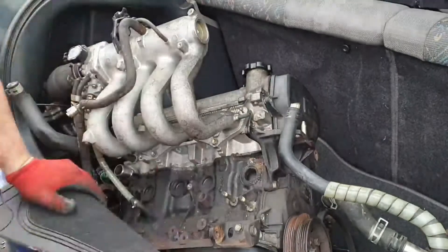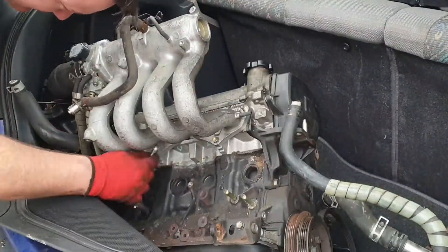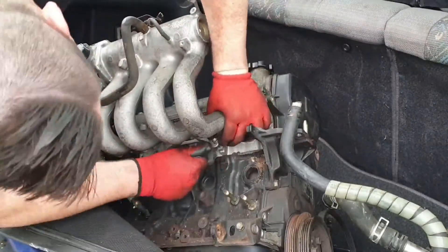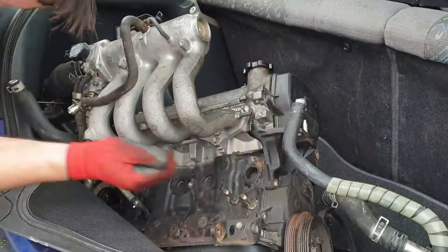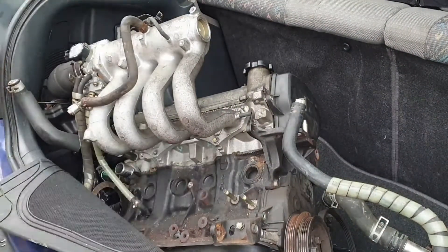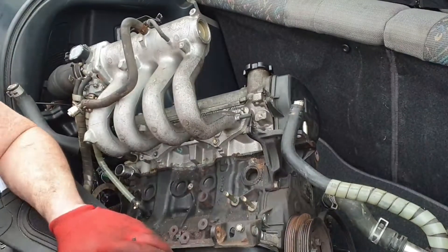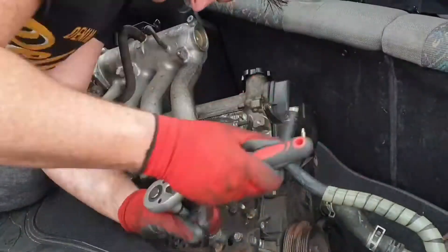Over here you'll see that I'm actually not removing those bolts properly — I'm going the wrong way, so I'm actually tightening them as opposed to loosening them. I need to check later to see if I've stripped the aluminium. I realized a bit too late, and I'm relatively strong, so I just hope I haven't caused any damage to the threading of that cylinder head.